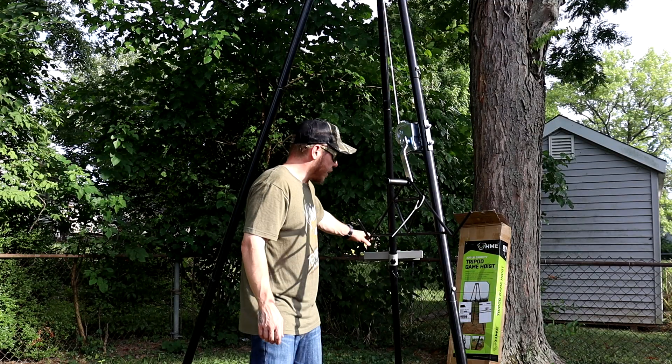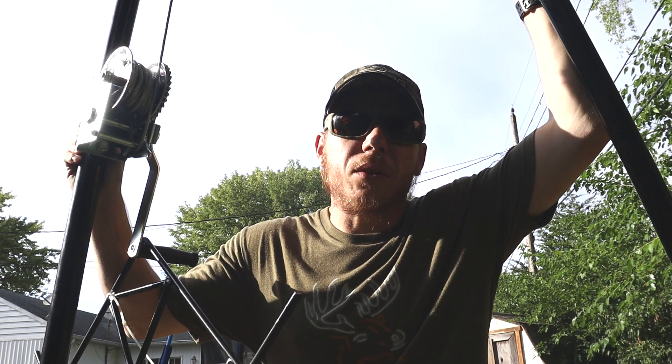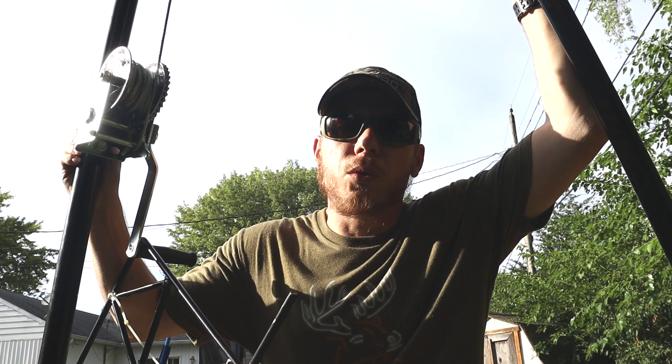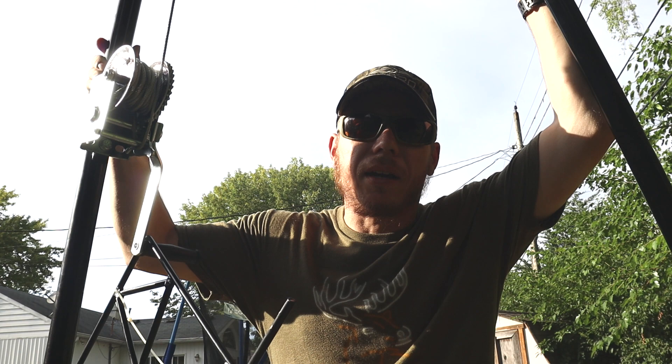There are some wires and cables that hold this together - I'll show you in just a second. It's got a utility tray, and all in all it wasn't too bad to set up. I think it only took me about 20 minutes. Just so you know, it doesn't come with any kind of tools at all. The handle I believe was a 13/16 socket that I ended up using.